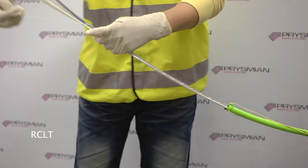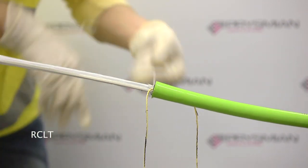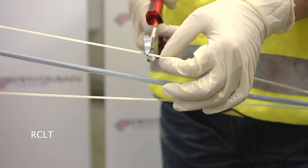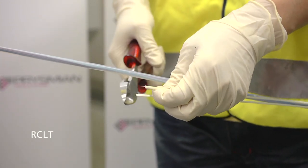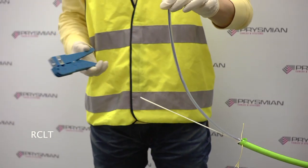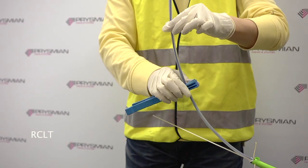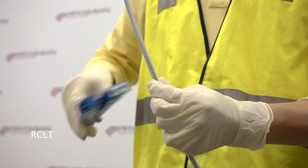The cable core consists of a single buffer tube surrounded by water swellable tape. Cut and remove the helical binders and the wrapping tape. The two strength members can now be cut to the required length. The tube may then be prepared by applying a circular cut with a tube cutter at the required distance. The correct blade depth will only score the tube, which may then be separated and removed by gentle flexing.